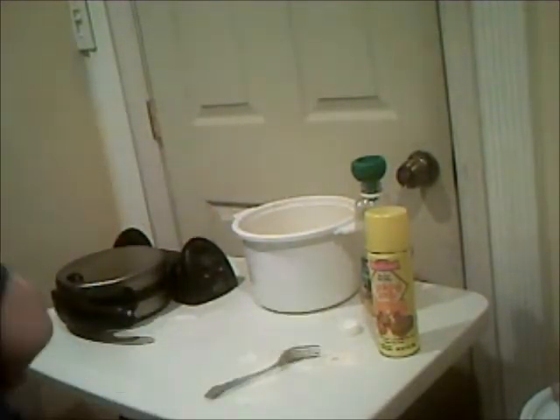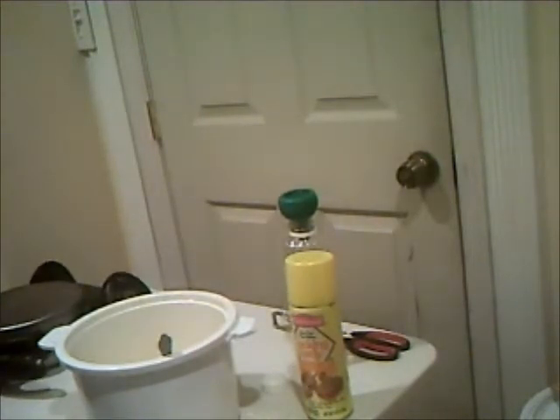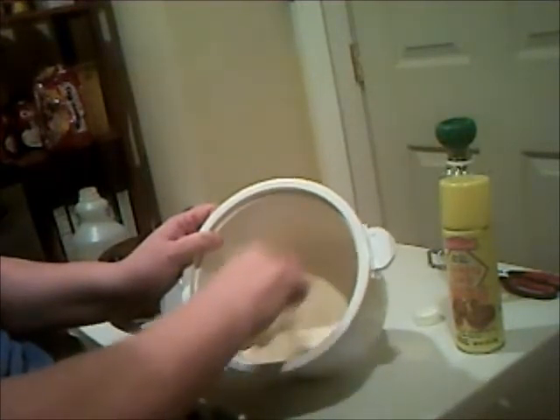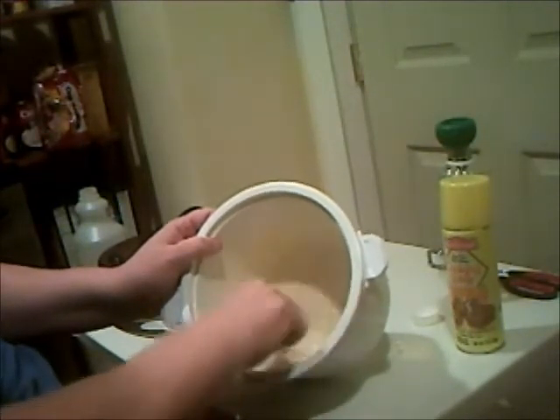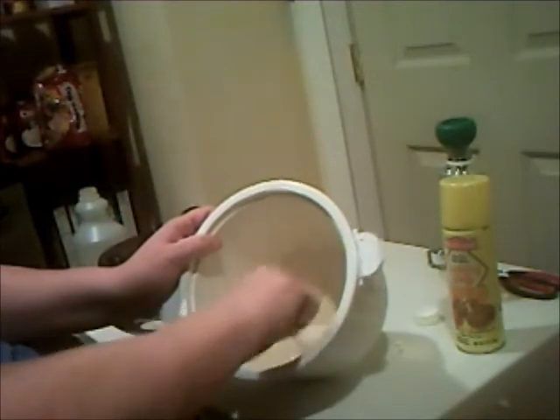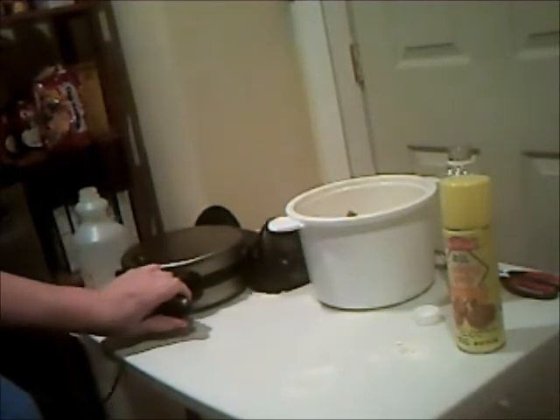Next, according to the box, I need to stir the batter. I'll pull my waffle maker forward to reach the electrical outlet. When mixing, you want it to be thick but not too thick. If it seems a little thick, you can add a little water — but add it a spoonful at a time, a tablespoon or teaspoon at a time — because you want it thick. If it's too thin, the waffles won't work and you'll get a mess. That looks about right.